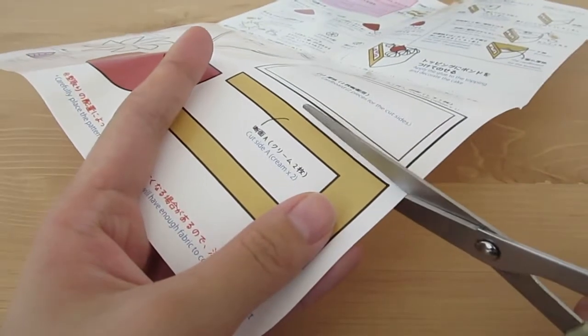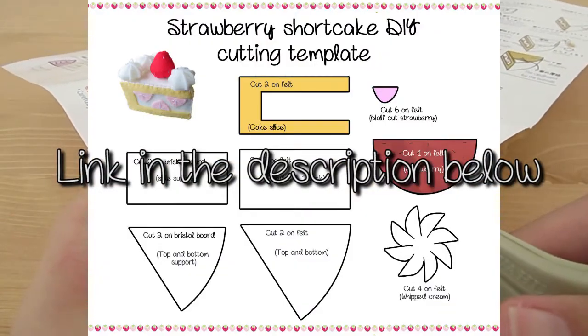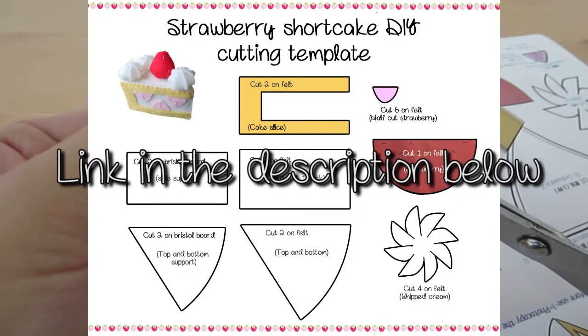The first step is to cut out the patterns. I have posted the exact same patterns onto my blog so you guys can download and use them for yourselves.